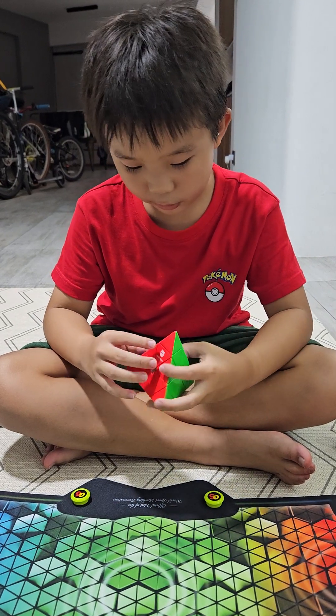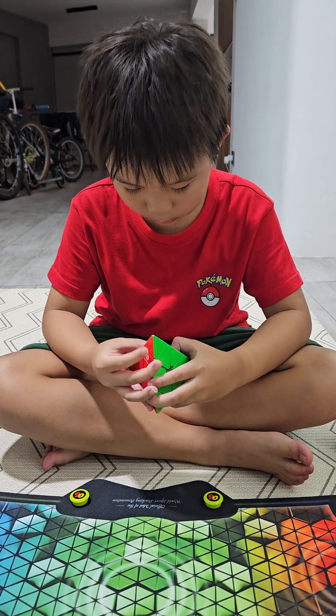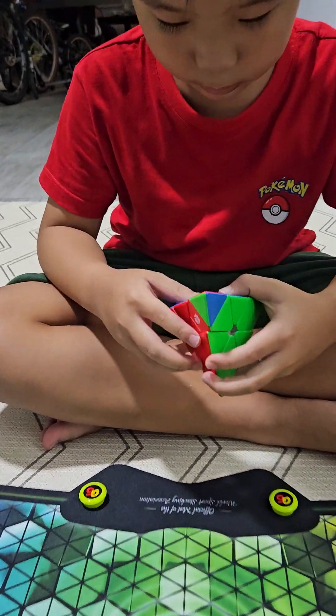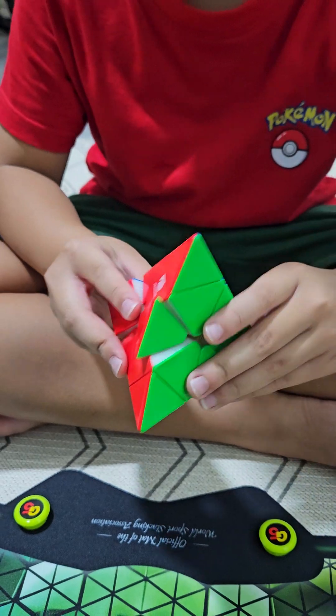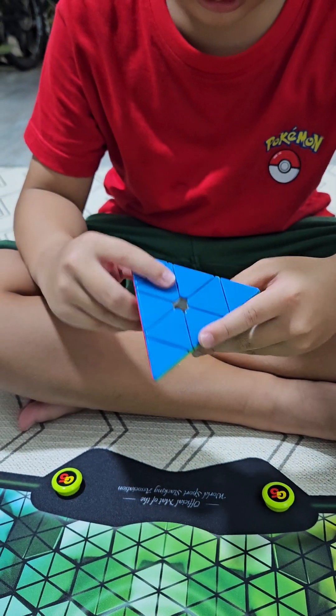Okay, first turn. It's magnetic. It has colors: blue, green, red, and yellow.